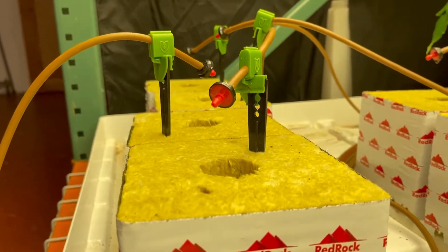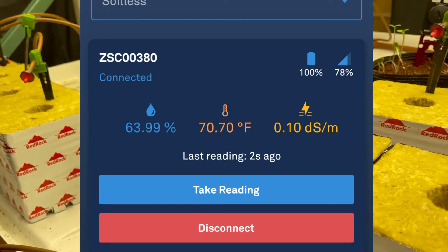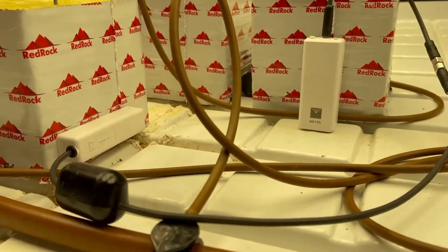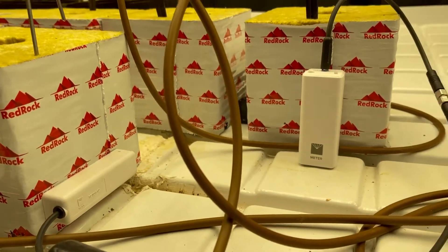Bingo! The last 10-minute watering session got us up to over 60% water content. I feel like the blocks are well saturated now. Thanks to the Solus, we actually know that — otherwise it would have been a bit of a guessing game or we'd just be weighing these things.